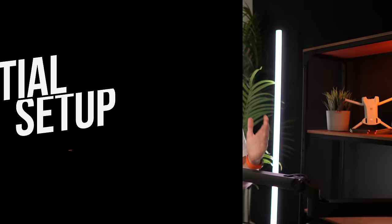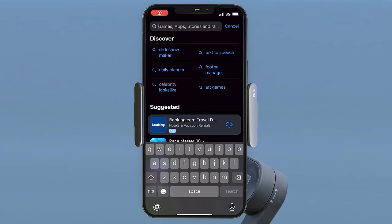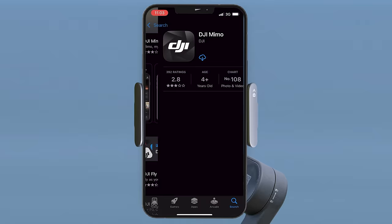Once your gimbal is fully charged, let's look at the initial setup and update the firmware if required to get the latest features and improvements. With the gimbal turned on and your phone attached, you will first want to install the DJI Mimo app on your phone.